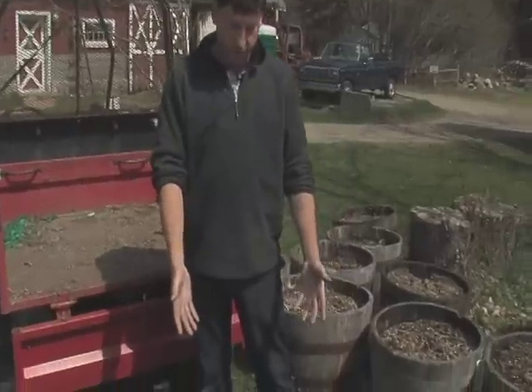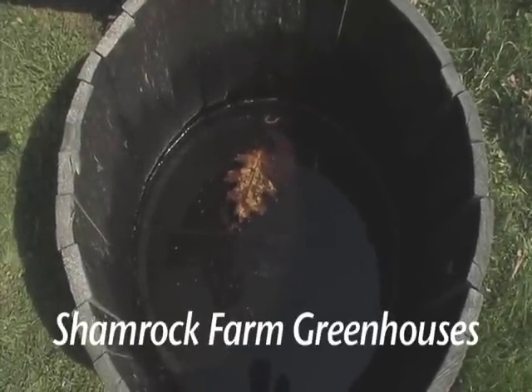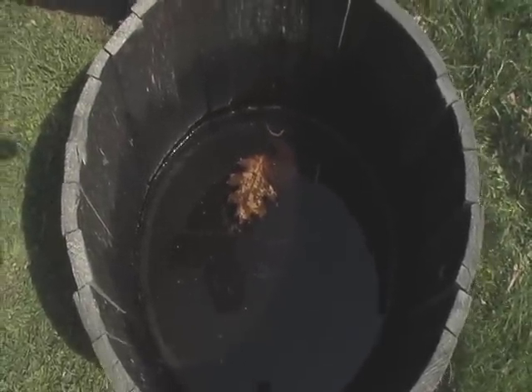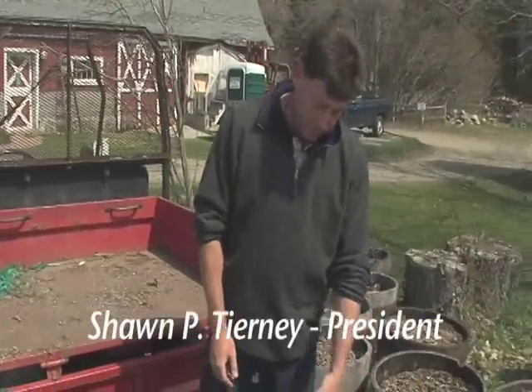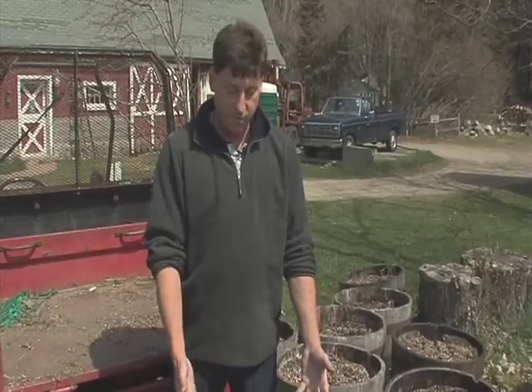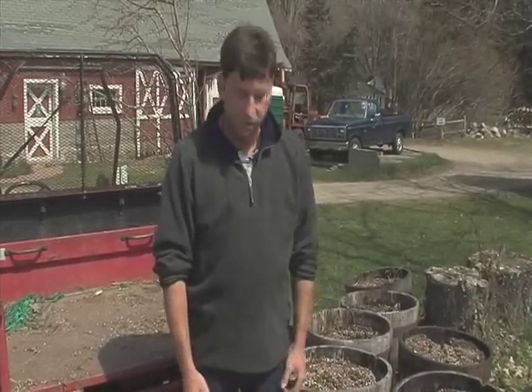Here we have a whiskey barrel planter. Here in Maine, people use these half whiskey barrels for planters. They're excellent planters — they're durable, they last years. I personally have 10 of them that I've had for 15 years, and they allow the plants to get really big because there's a lot of soil capacity which holds water, which means you don't have to water as much, and you have a larger root system which means a bigger plant. Simple as that.